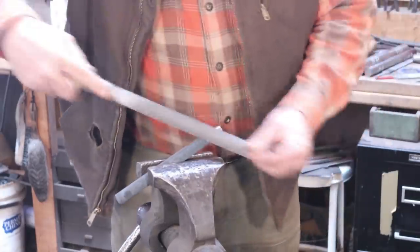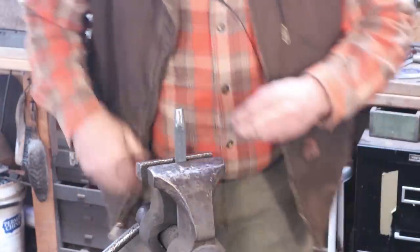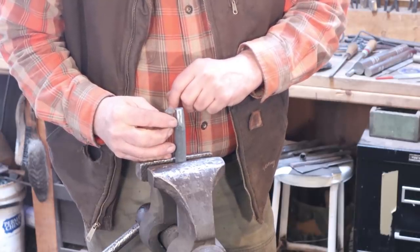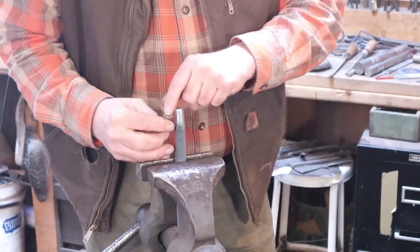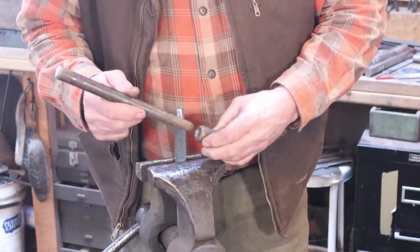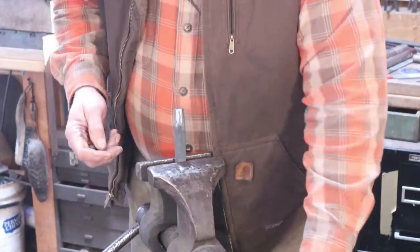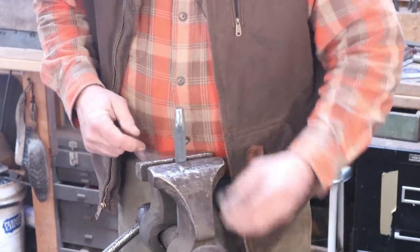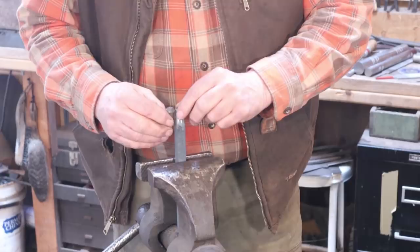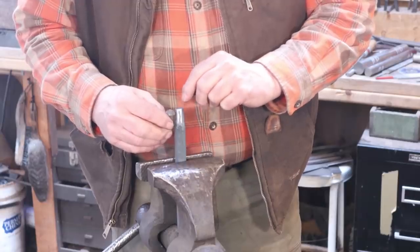You can do all this shaping with a file or you can do it with a grinder. The goal is to make this match this rivet head shape. There are other ways you could approach this — if you could find a round swage, perhaps a rivet header that's actually the correct size, you could drive this into that rivet header and it would round this up quite nicely. But since I don't have the rivet header and I need this tool to make the rivet header, and I don't have a ball swage quite this size, I'm just going to file and do the best I can by eye — or actually go to the grinder, because it will only take a few seconds.